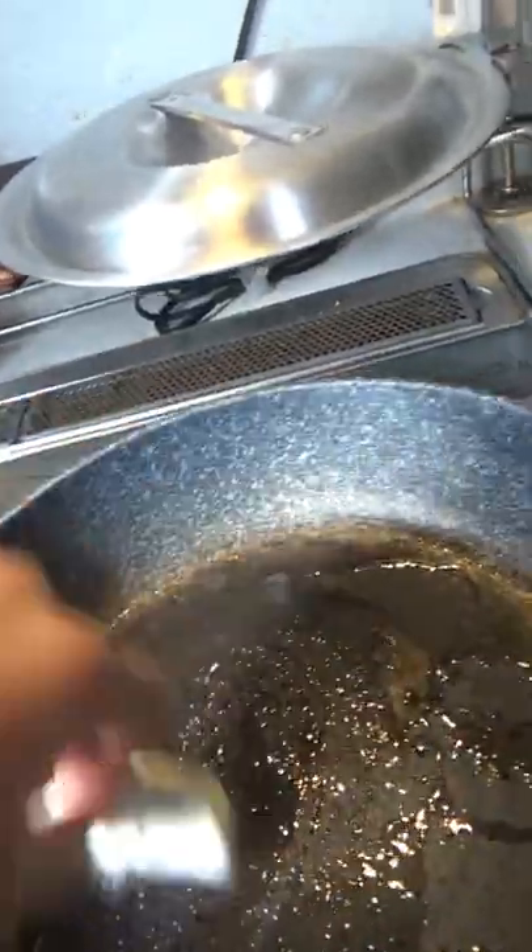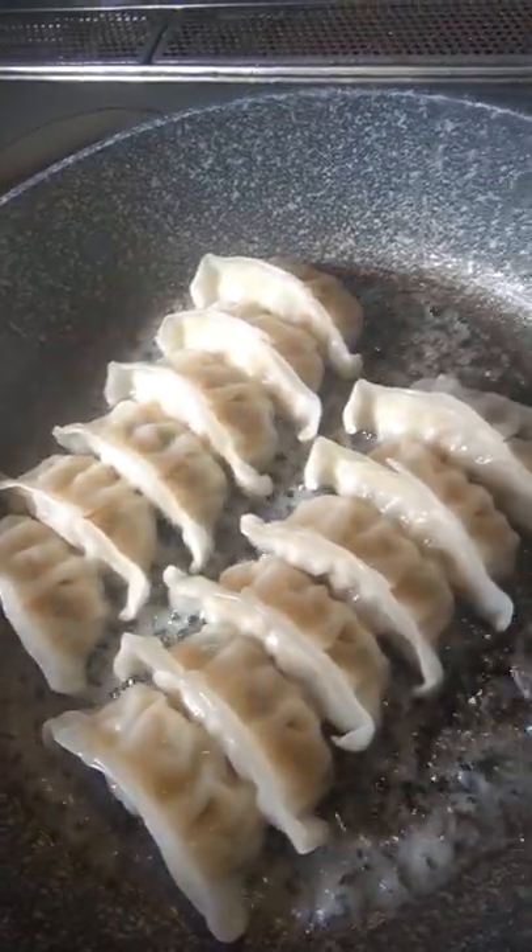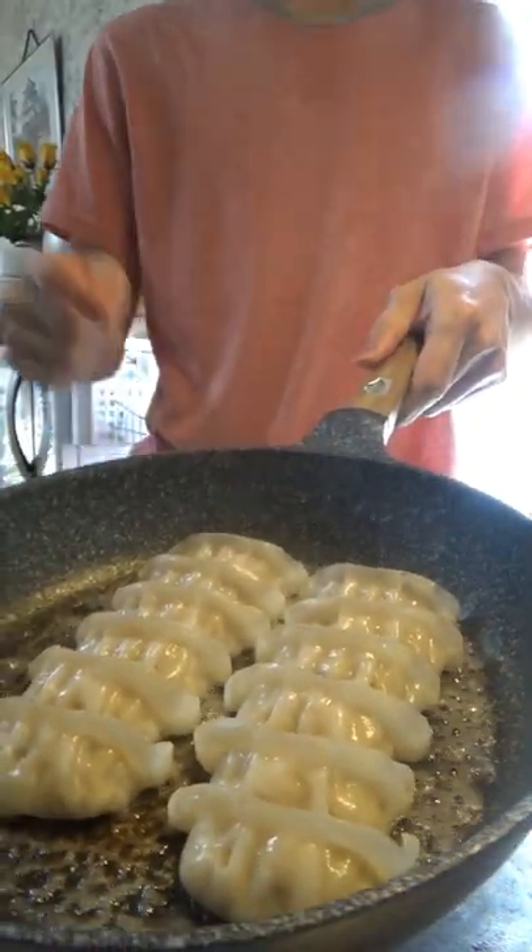you get 12 in a pack. You put them in the hot pan and cover them up. After some time, take the cover off, let the water evaporate so the crispiness can form. And hey, this happens fast, folks — I almost burned these. Flippity flip on a plate and you got fresh gyoza in like five minutes.